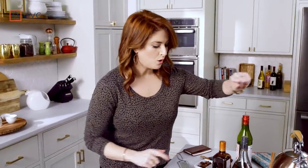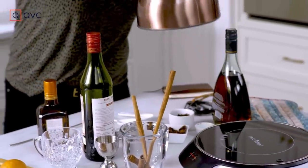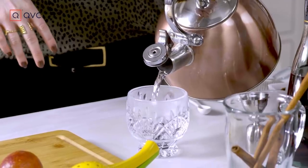We have our boiling kettle. We're just going to add plain boiling water to our glass, because we want that glass to stay nice and warm while we make our cocktail, so we're going to get that up and rolling.